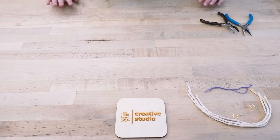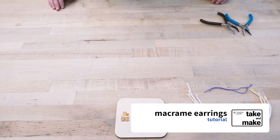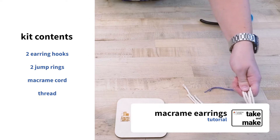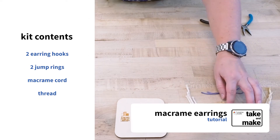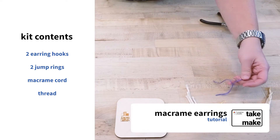Hi and welcome to Aurora Public Library's Take and Make Kit. This week we have the macrame earring kit. What you're gonna get in your kit is four lengths of macrame cord, two earrings, two jump rings, and also two small lengths of embroidery floss.